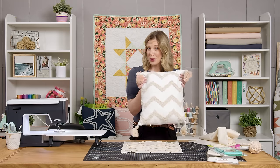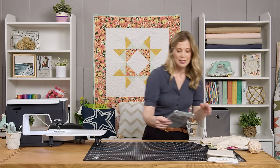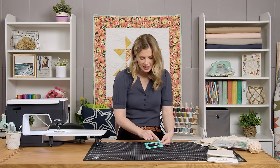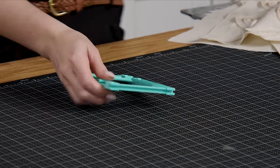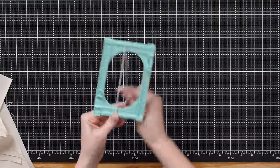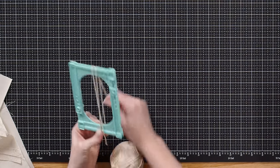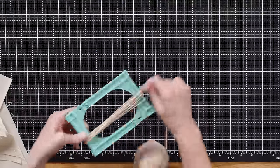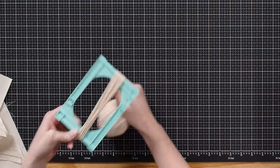Let me show you how to make a tassel. I've been using this Clover tassel maker — it makes it super simple. I've extended it one little notch; there are a few different sizes built in and you just unscrew these and it slides. I've got my ball of yarn, and I'm just going to hold it along the bottom and wrap. I'd say you want to do 20 to 25 times around — you want it to be nice and full.